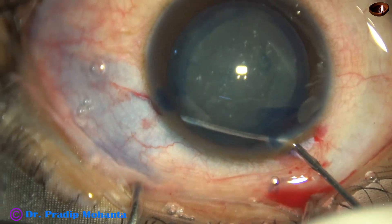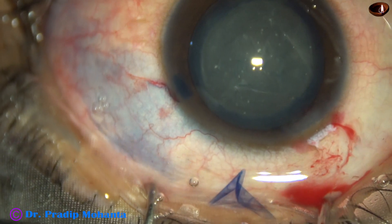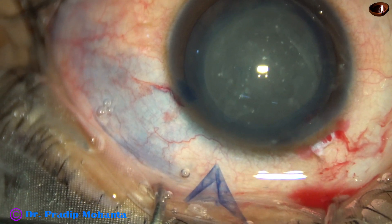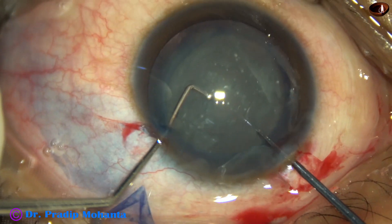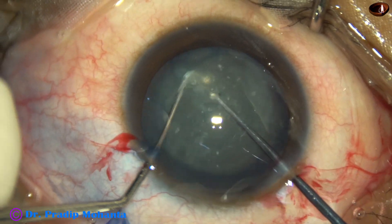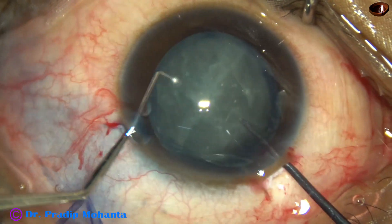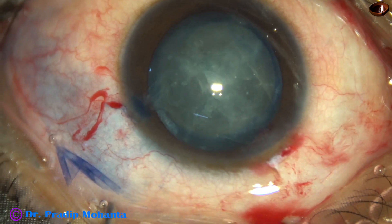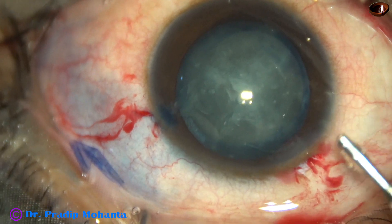And now hydrodissection is done. I used Dr. Sohail Khan's pre-chopper in this case to facilitate management of the nucleus. However, I could not separate the nucleus nicely, but whatever separation was done helped to some extent in the management of the nucleus.